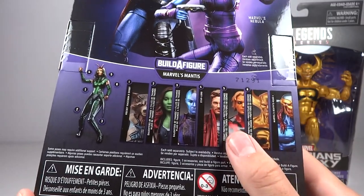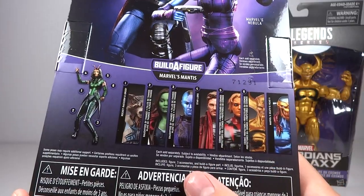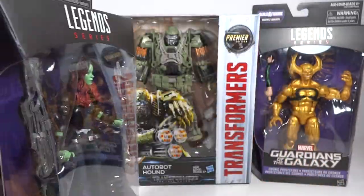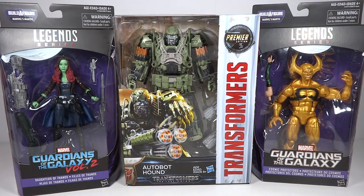Adam Warlock was sold out, unfortunately. I would have bought him had he been in stock for this order. And then Star-Lord was in stock, but even at 20% off I didn't think that was good enough. I just have no interest in that figure whatsoever — I just want the Build-A-Figure piece. So I'm thinking I'm going to hold out on that and try to get an even higher percentage off, or possibly just get the Build-A-Figure piece alone.